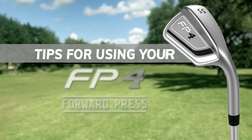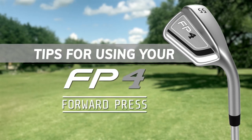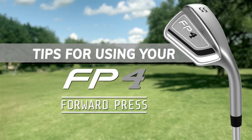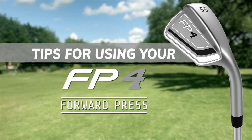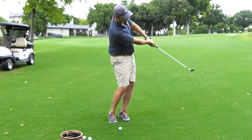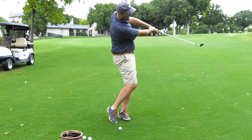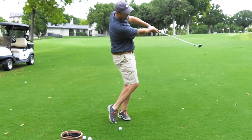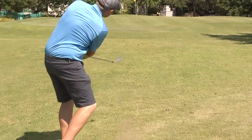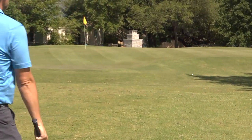Hello and thanks for purchasing the FP4 Forward Press Wedge. We've got some quick tips that will help you get the best possible performance from your new club. The main thing to remember is that the Forward Press Wedge is designed to work best with an arms and shoulders motion that utilizes your big muscles, instead of the wristy motion that causes mishits and inconsistency with traditional wedges.